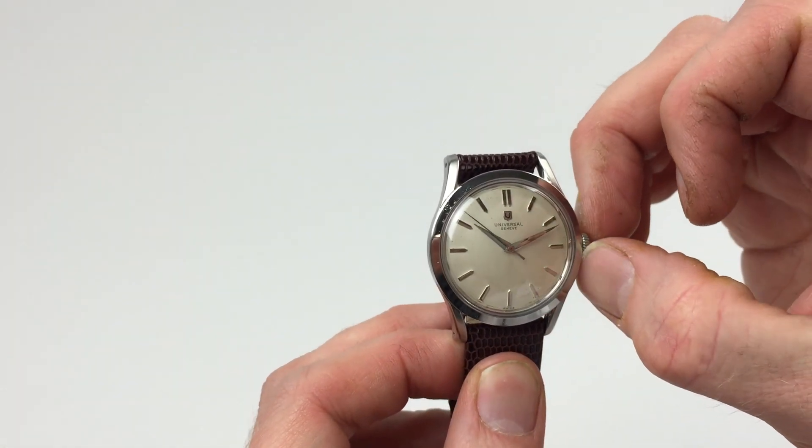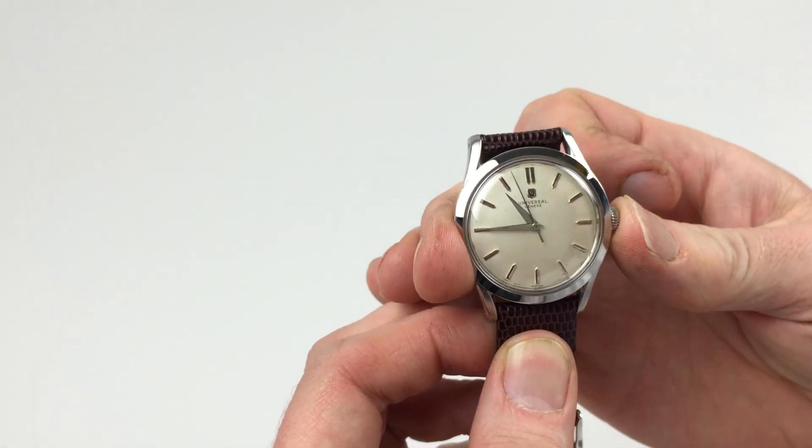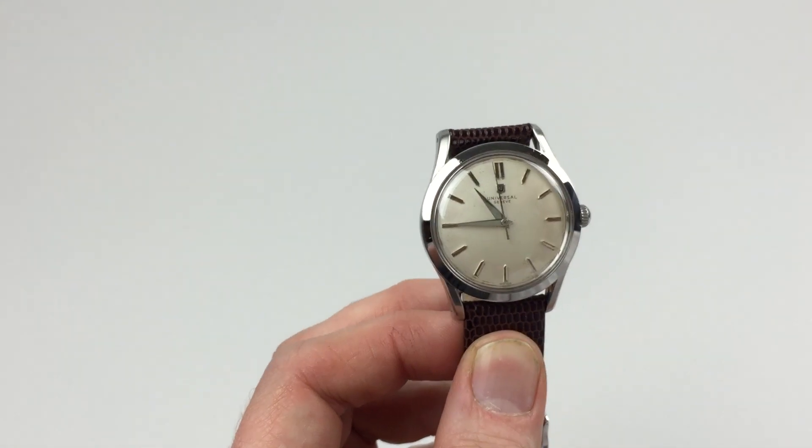In order to change the hand setting, pull the crown away from the body of the watch. This allows you to advance the hands. Simply push the crown back in, and the watch is ready to be worn.